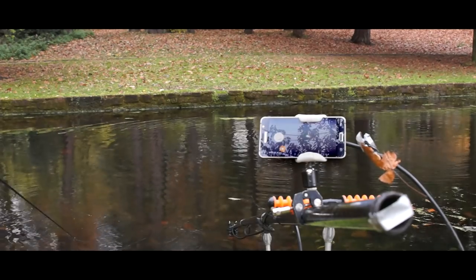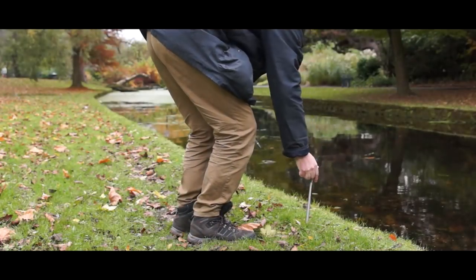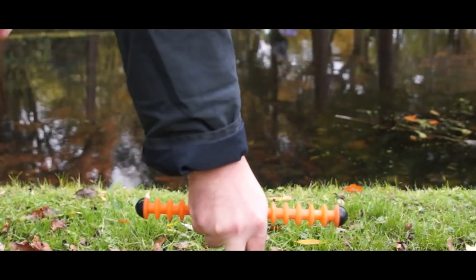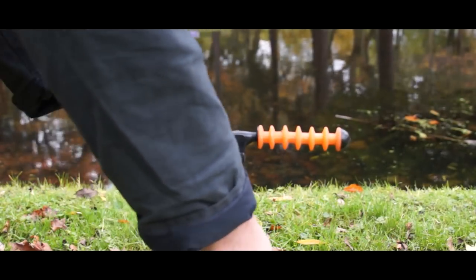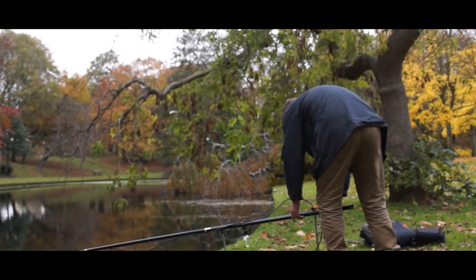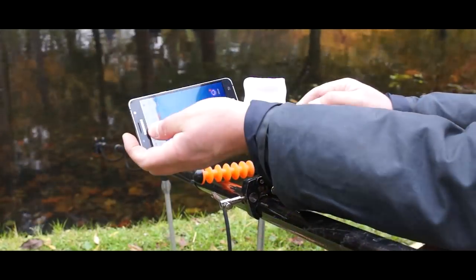I was out this weekend testing it and having that mobile phone view of what was going on underwater really made an absolute unbelievable difference. To set this up on the bank as a static rig I just used a couple of bank sticks — the small one at the front has a rubber gripping rod rest, and the one at the rear is adjustable. I put a wider rod rest on there so I could hook the back of the pole underneath and just adjust up and down to find my depth in the water.